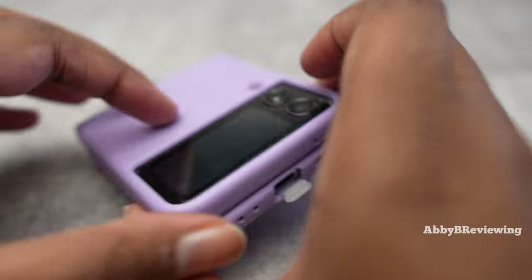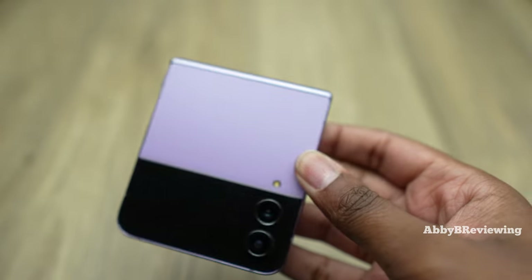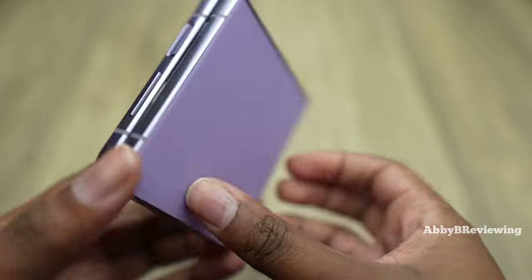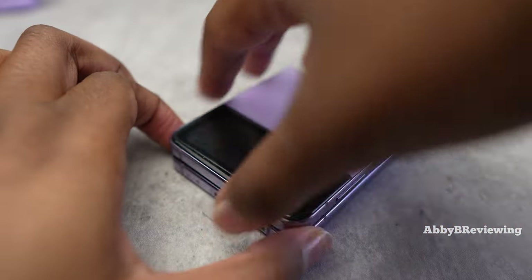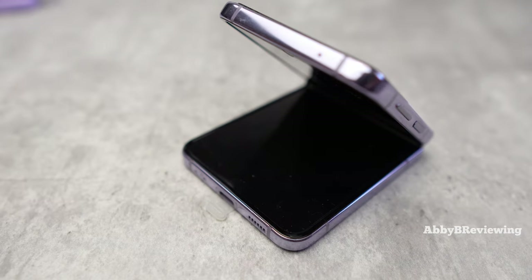So I'm going to pop the case off because I know you guys love seeing the phone without a case on. Here is the phone without the case — this is eight months old now, no scratches or scuffs or anything. The issue that I am having right now, that just started today and I do not know why, is that when I go to open the phone, it will not open any further than this.